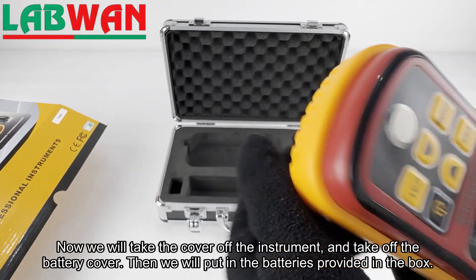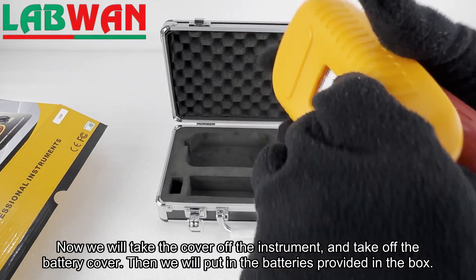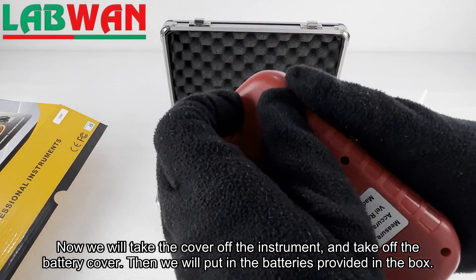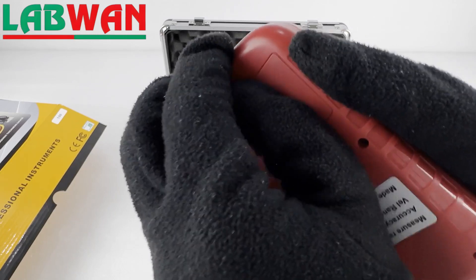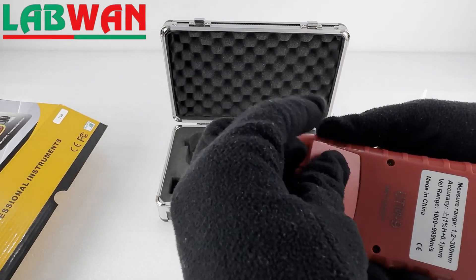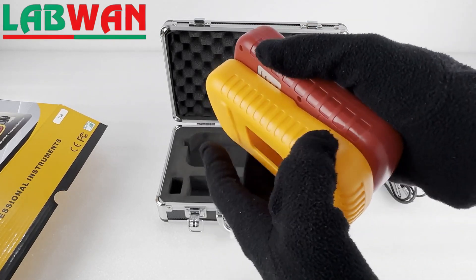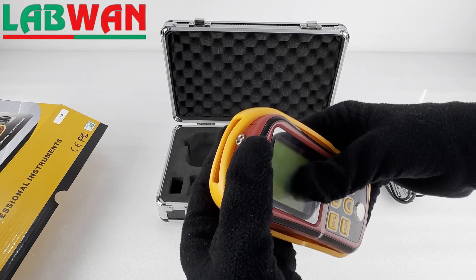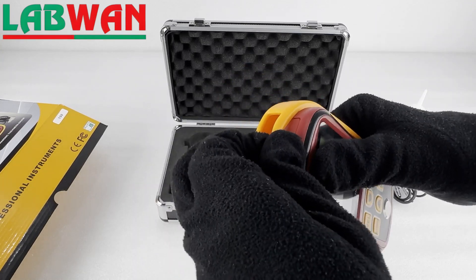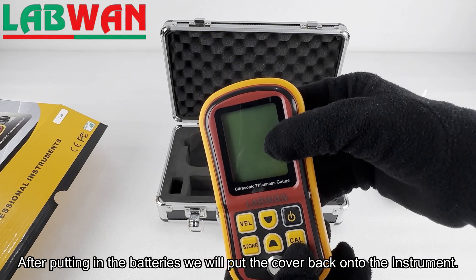Now we will take the cover off the instrument and take off the battery cover. Then we will put in the batteries provided in the box. After putting in the batteries we will put the cover back onto the instrument.